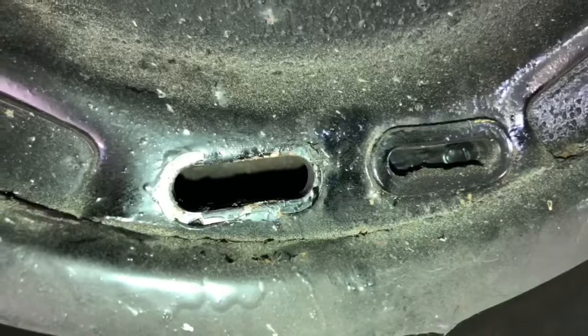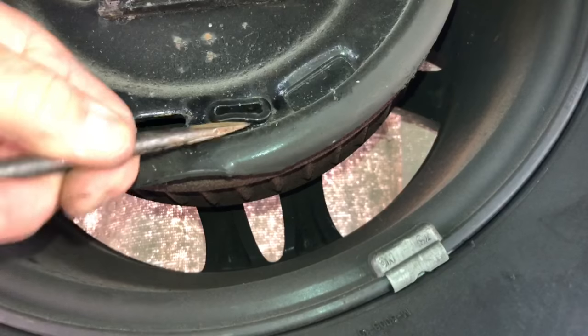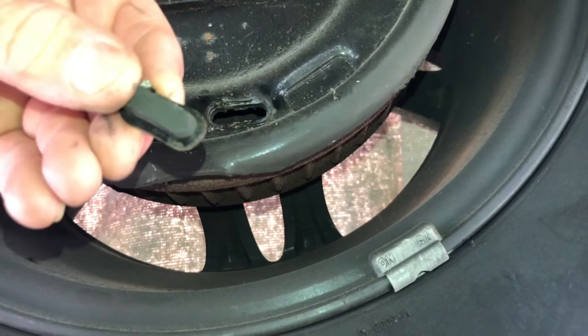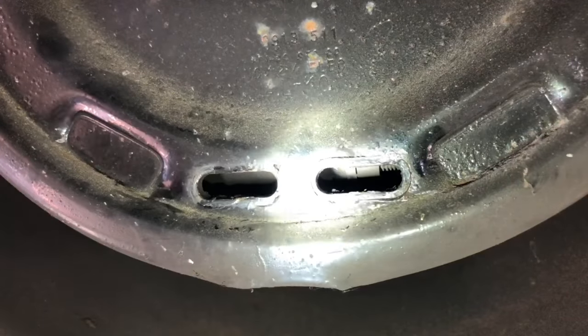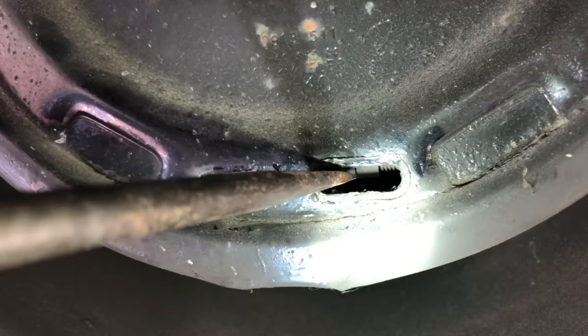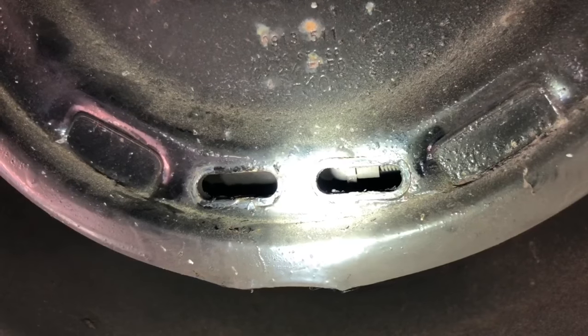The adjustment screw is in one side or the other depending on the left or right side of the vehicle. It's not in that side, so I'm going to take the other one off. The reason there's two holes is because this could be on the left or right side, so they just stamped it with a hole on both. If you use a flashlight, you can kind of see what you're looking for. The adjustment screw is right here — it's a little splined nut.